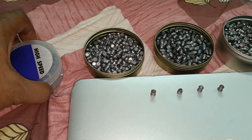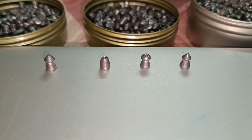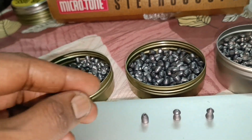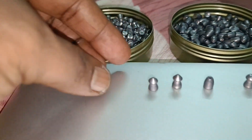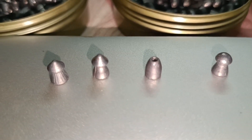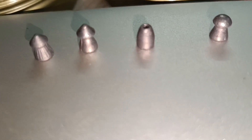So these are the pellets — one type. This is the pointed heads with skirts. 16 grains so far, and this is 18 grains. I don't think I mentioned how many grains — yes, it is 22 grains, correct. It is 16 grains and 22 grains.